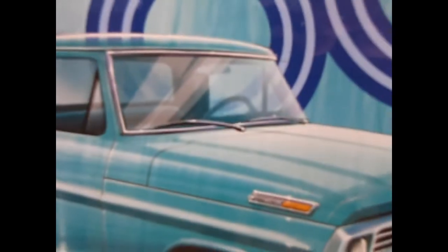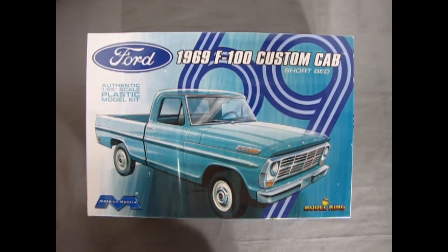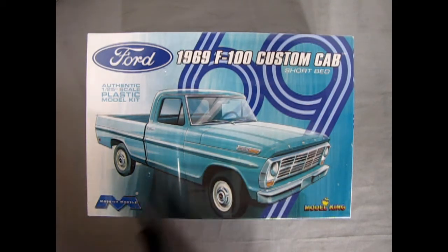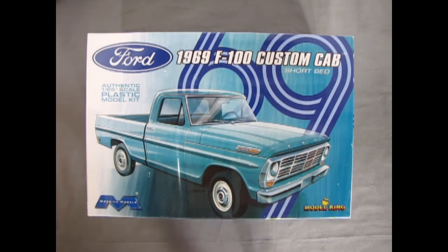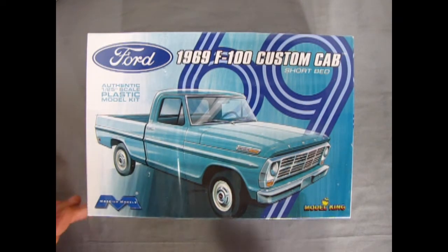We wind the clock all the way back to 1969 as we look at this great Ford F100 Custom Cab Short Bed from Mobius Models. This is my first ever Mobius kit on the show, and my friend James actually has this model. We're hooking up our model reviews — what I don't have he might have — and we're gonna end up doing a really cool combined effort review. This kit is still in the shrink wrap, so I'm going to open that up. James has given me his full consent to do so.